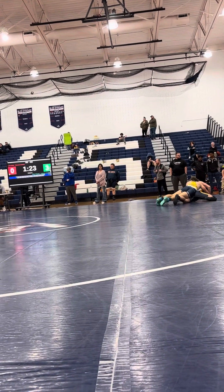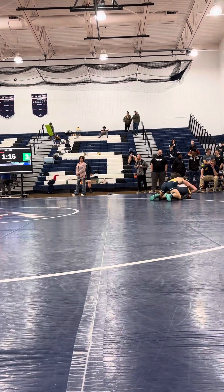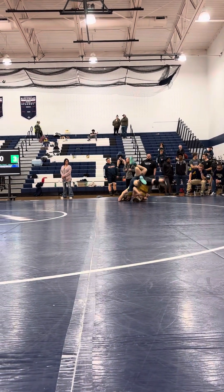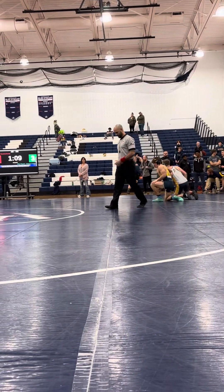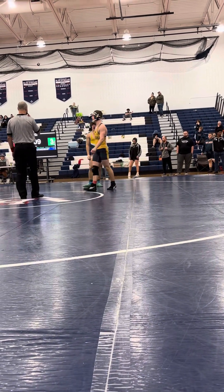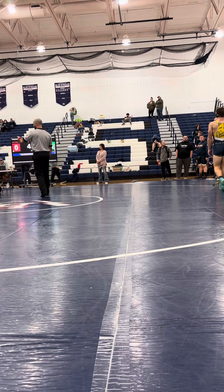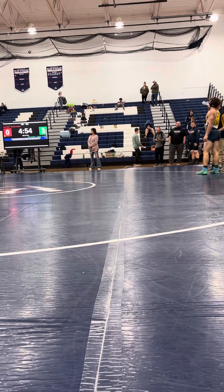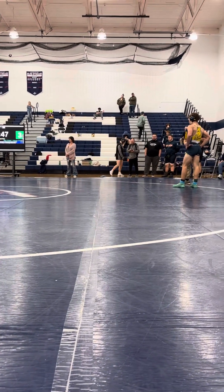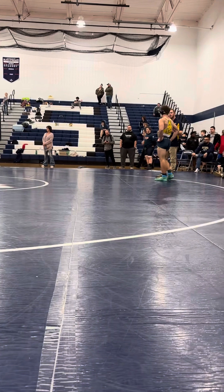One for the escape and two for the takedown. They're right on the edge, in danger of going out of bounds. Riley's trying to pull him back in. Referee calls him out of bounds. They're returning to the center. Vanna requests blood time. Vanna takes a second to talk with Coach Ty, Coach Foster.